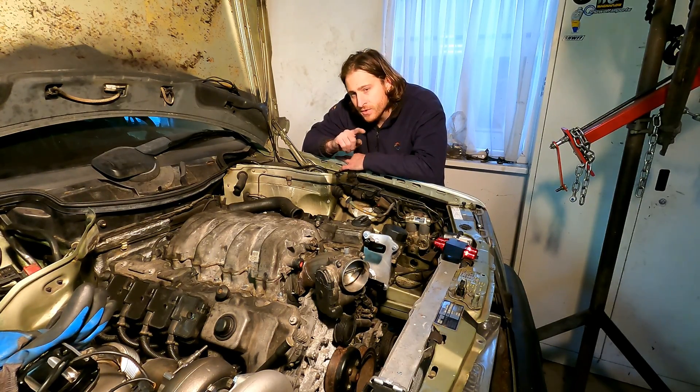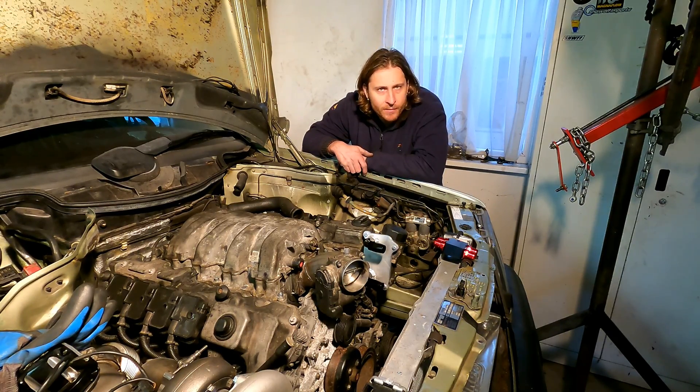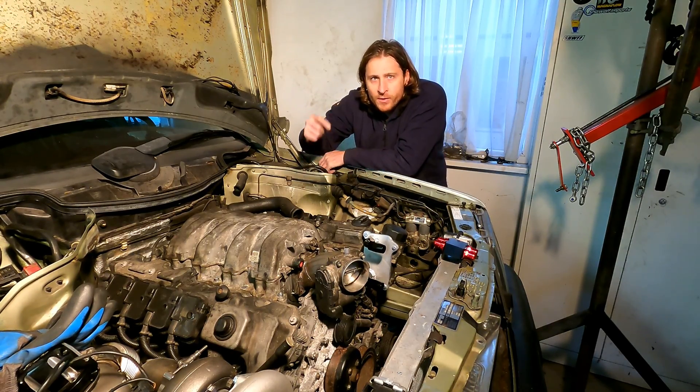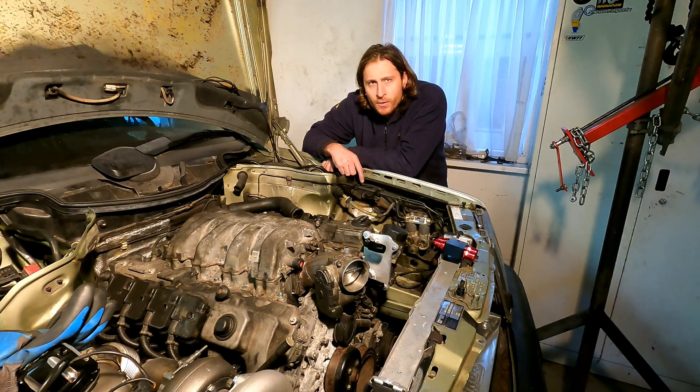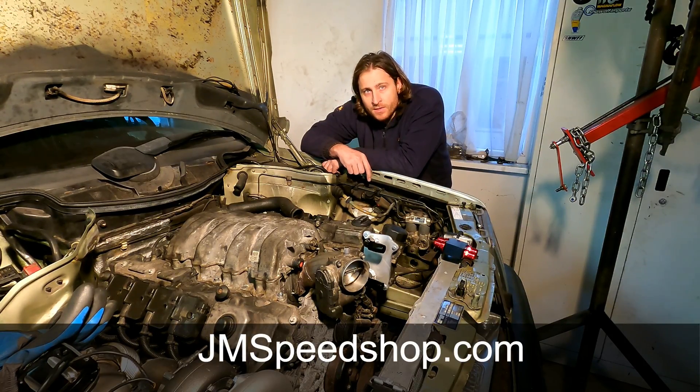I'm waiting for stuff for the headlamp, the filter, and some aluminium material to tidy things up underneath. See you for the next update. If you like this video, have a look in the right corner for my logo, click on it, see all the other videos, and leave any comments — I'm open to anything. Have a look at janespeedshop.com and see you for the next one, bye bye, thanks for watching.